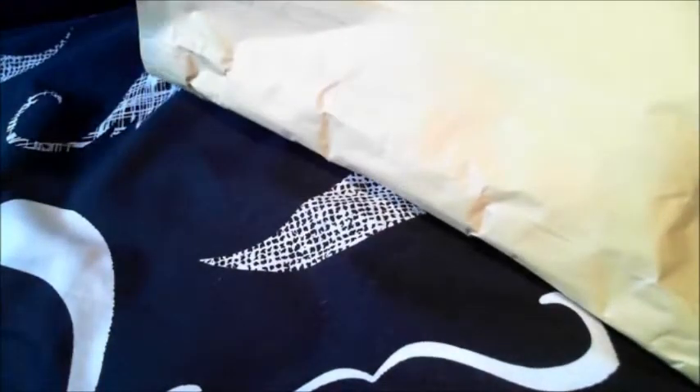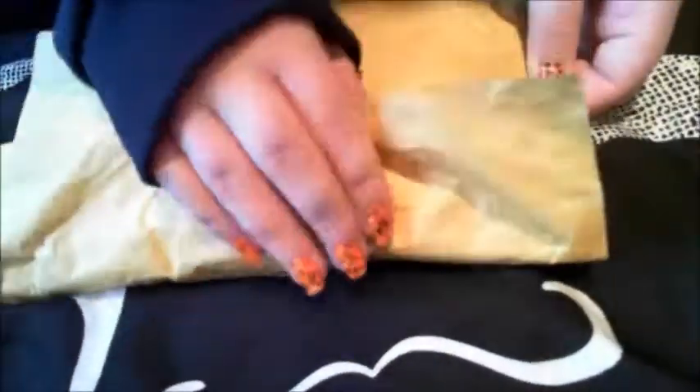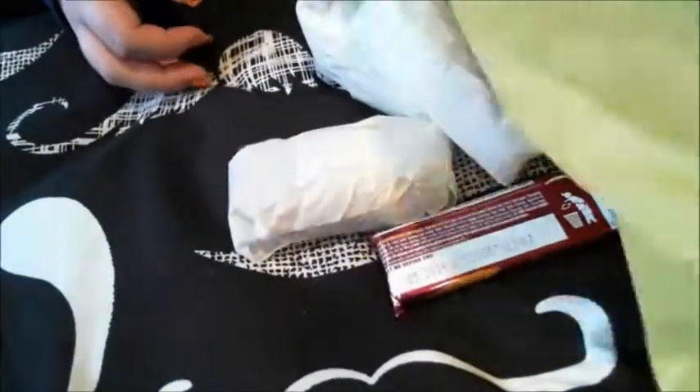I'll also pop her Instagram in the description bar as well, but I'd really like you to check out her YouTube because at the moment she's going through her nail polish collection.